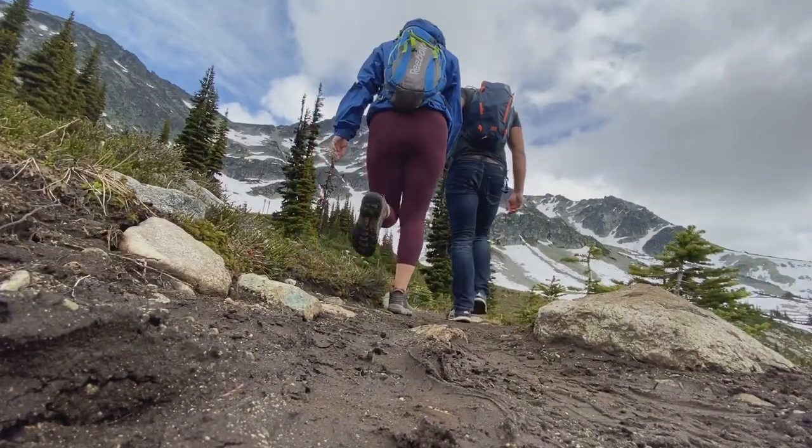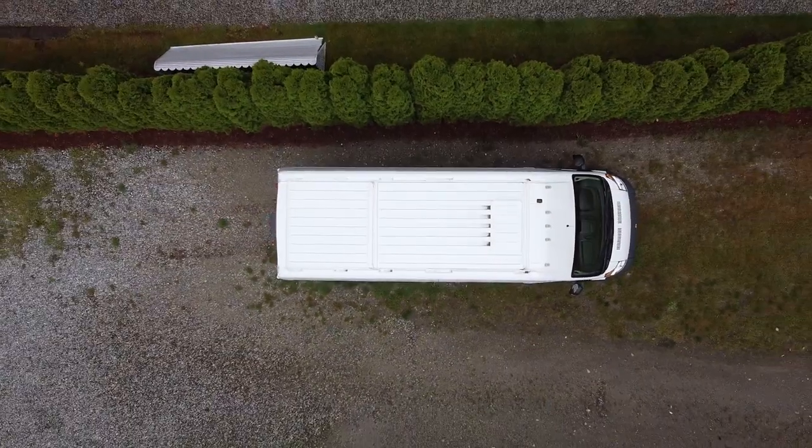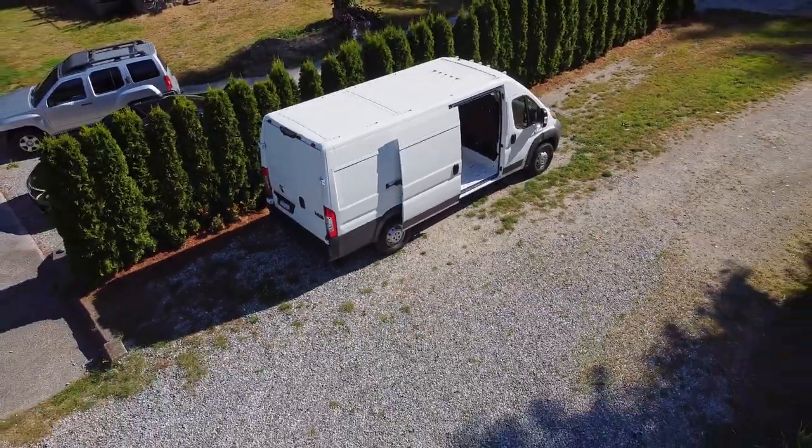We are Hayley and Jake. After spending eight months driving around North America in her van Vincent, we've decided to start a ground-up van conversion in the middle of COVID-19. Last week we put in our subfloor. This week we're framing and insulating our van.